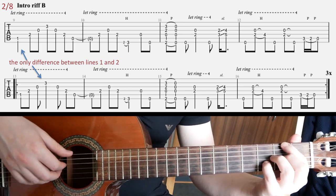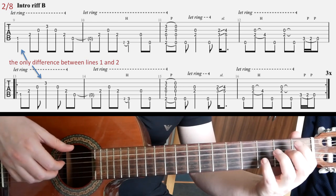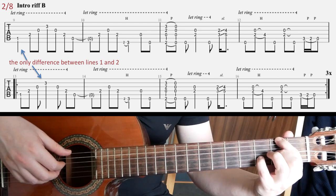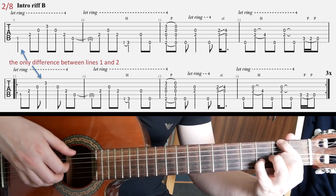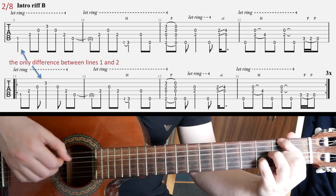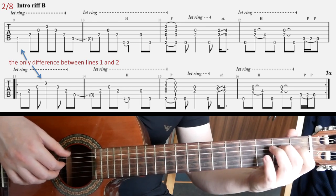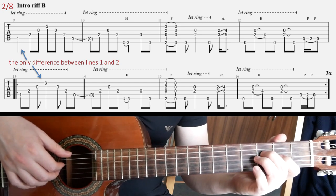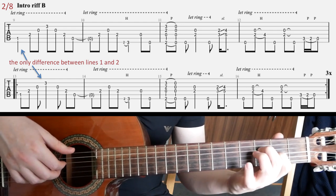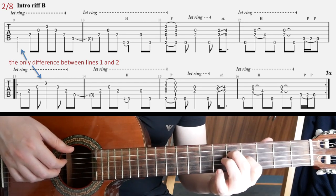In the third bar you have a big chord: second fret on E, open D, second fret on G, and third fret on B. You strike it with your right-hand fingers and then pull off basically all your fingers to open strings. Then there's a little slide at the end of the third bar — put your fingers on third fret on D and second fret on G, hit it, and quickly slide up two frets to five and four.